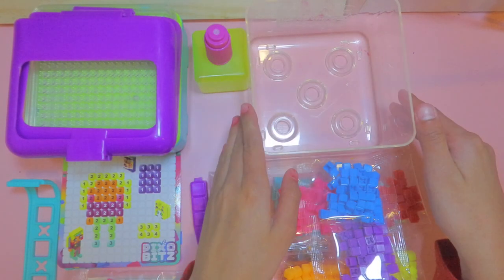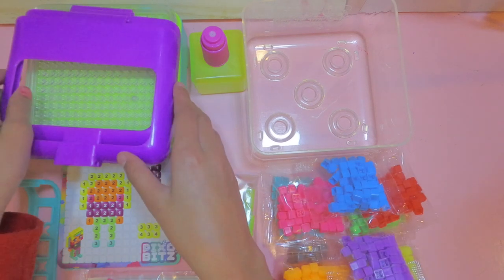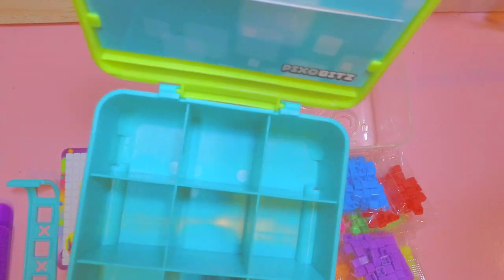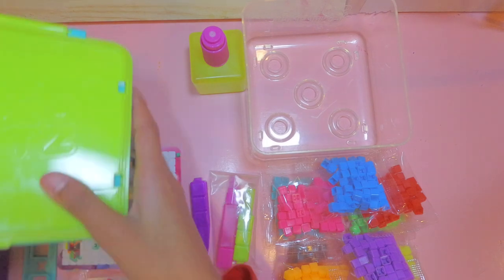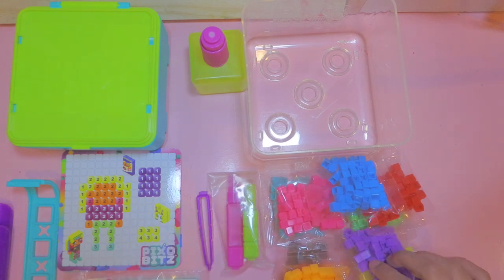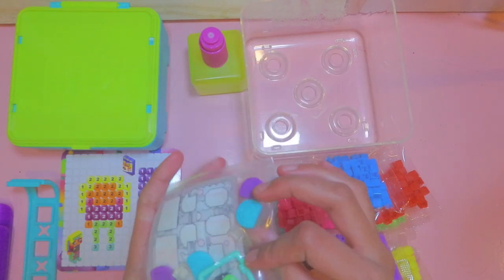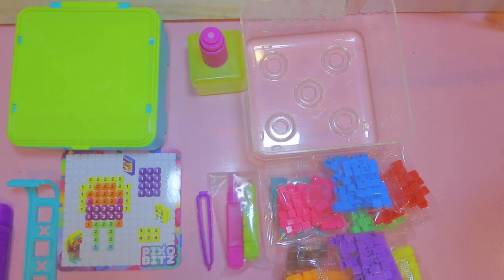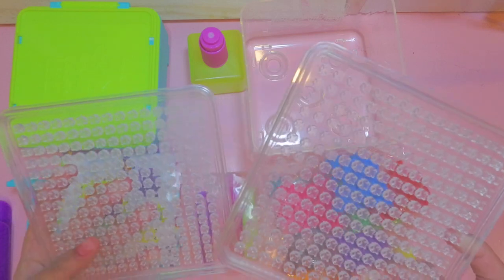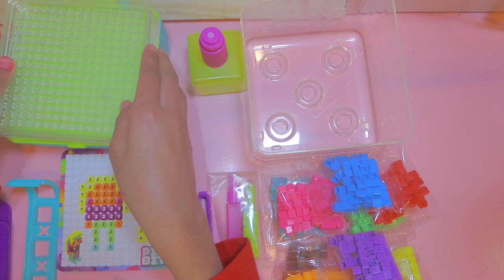Here is everything this Pixel Bits set came with: a little sprayer, a small plastic container to spray in, and some beads. Inside this box you can actually store all your beads. It also comes with tools so you can easily put the bits on, some stickers, accessories, and these plates that you use to make your creation on.